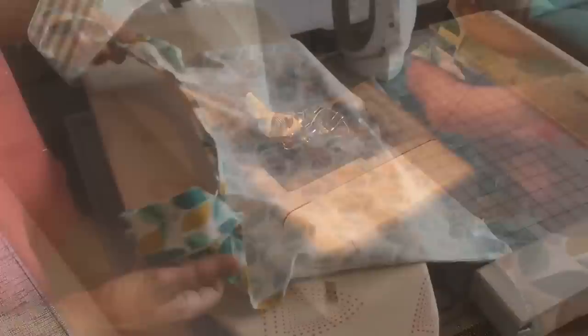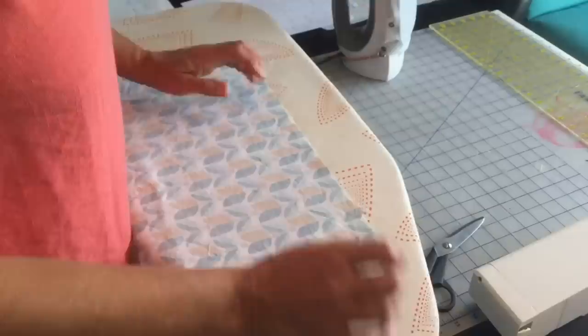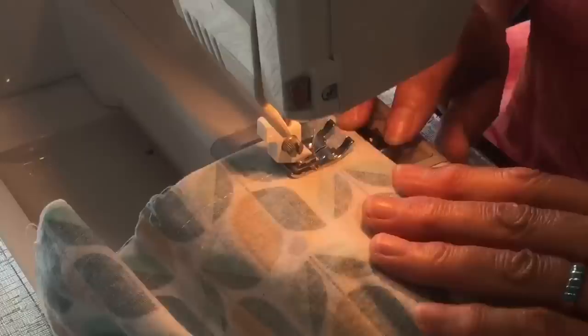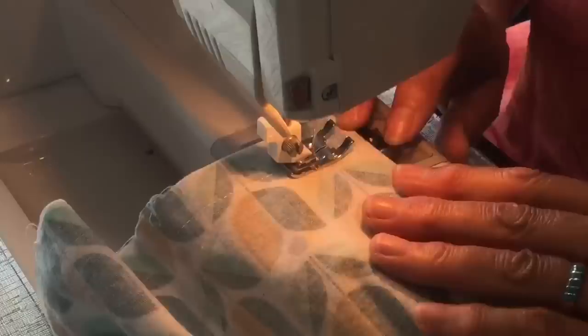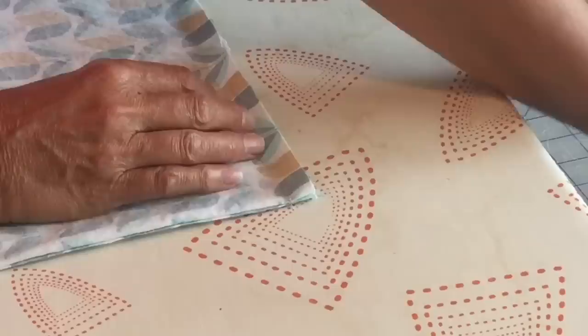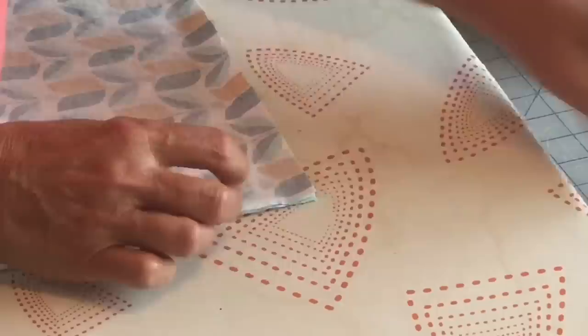Do exactly the same thing to the other side. Now, still with right sides together, it's time to sew up the bottom of the bag — sew a 5/8-inch seam allowance, and we will be doing a flat felled seam on this edge. Because we're making flat felled seams, we need to cut this down to the seam allowance. Take your scissors and cut right on the edge down to your seam allowance, so it's cut open, and do the same on the other side.